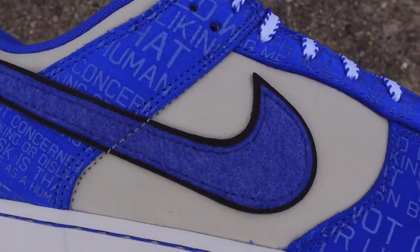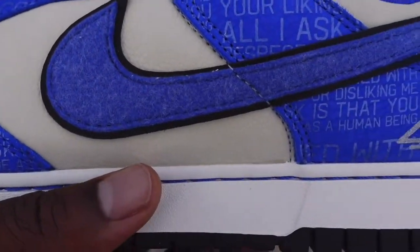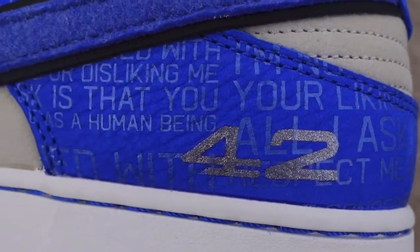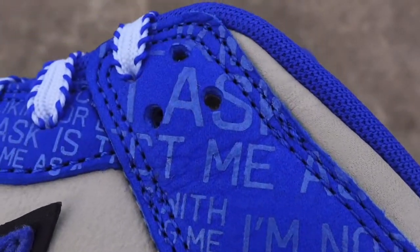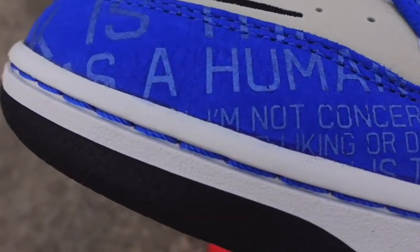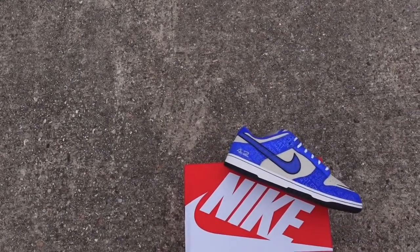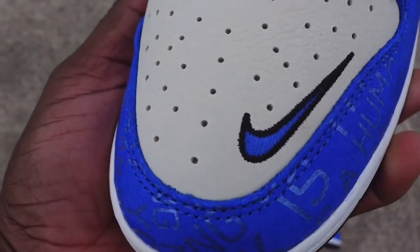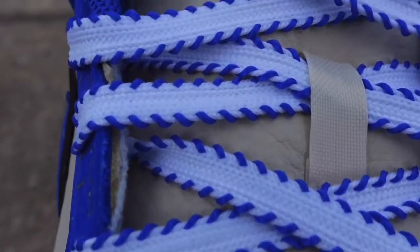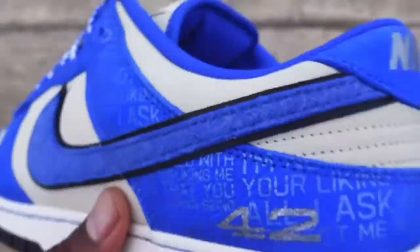A little background on this sneaker — it's about a young brother named Jackie Robinson. Back on April 15th, 1947, he made his major league debut breaking color barriers. He was the first Black professional player to play in the major leagues, paving the way for guys like Mookie Betts, Ozzie Smith, Ken Griffey Jr., and Barry Bonds, so they could play without being heckled in America's pastime — baseball. He played for the Brooklyn Dodgers, now called the Los Angeles Dodgers.